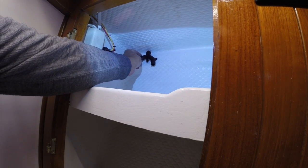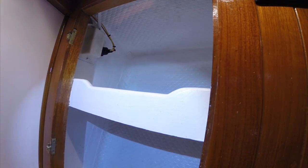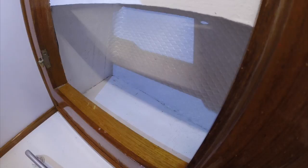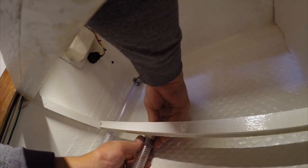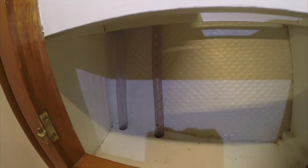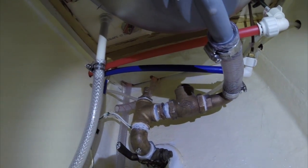Now I've got to install a vented loop up here because the discharge point is lower than the heeled waterline, so in order to keep ocean water from sucking back into the pump I've got to put a vented loop in there. I need to drill some holes down through here to route the rest of the plumbing. So that's the vented loop — it still gives me access to unscrew it and clean the check valve from time to time. It runs snug to the hull and still gives me room in the medicine cabinet. The last thing I need to do is hook that hose up to the bronze barb sticking up in there.